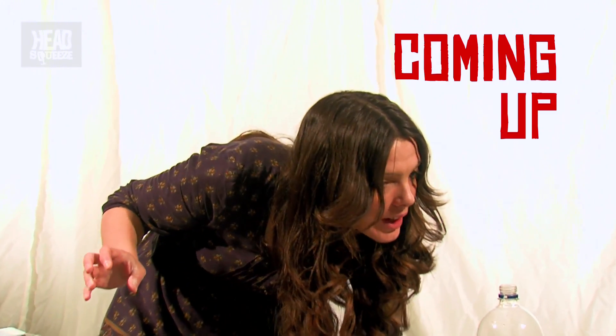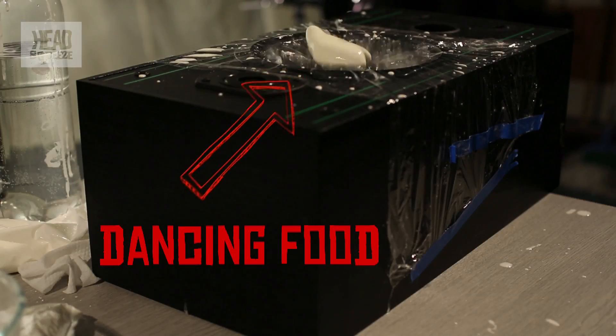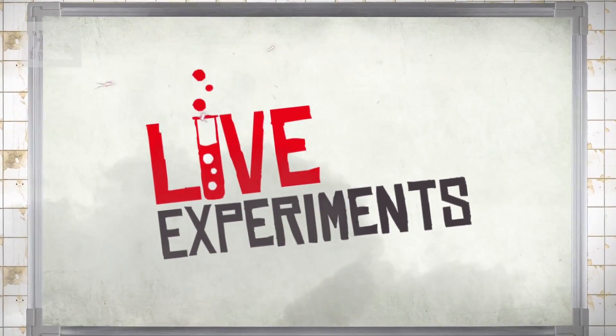We've got a bit of dancing food going on. So what we're going to do is sort of play with substances, because you know how things can either be a solid or a liquid? Well, what we're going to make is something that is both a solid and a liquid, depending on what you do to it. It's called a non-Newtonian fluid.